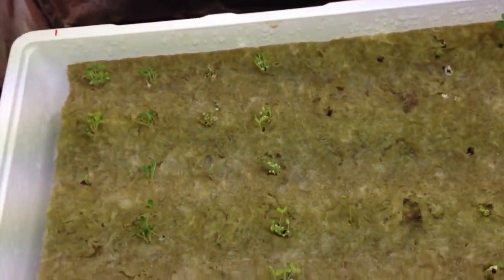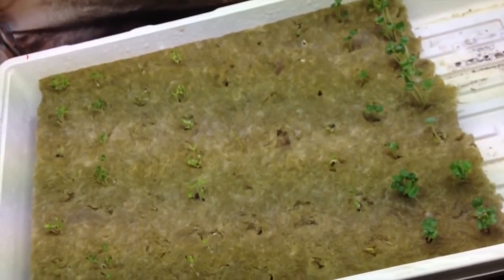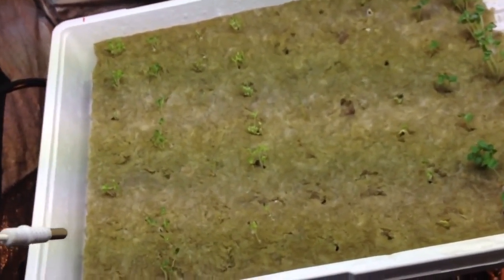I'm going to thin those out when they get a little bit bigger so that I just have one plant per rockwool cube. Half of these are going to go into a hydroponic setup and the other half into a floating raft setup.